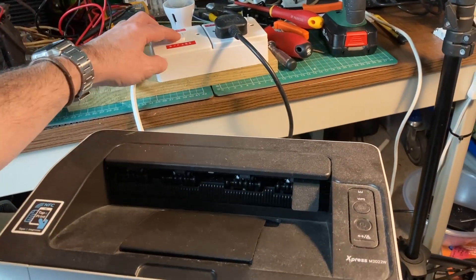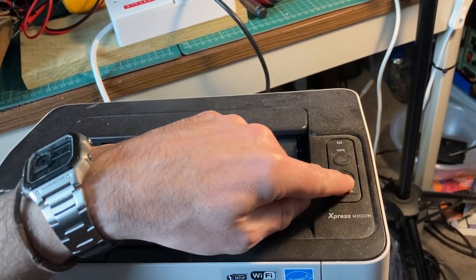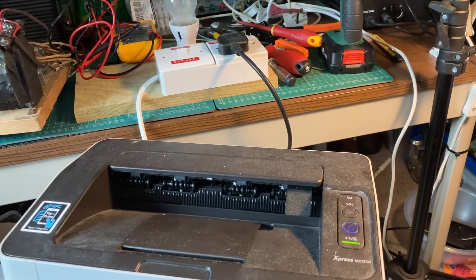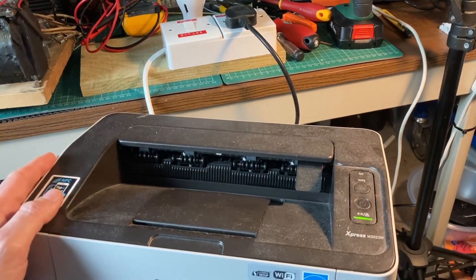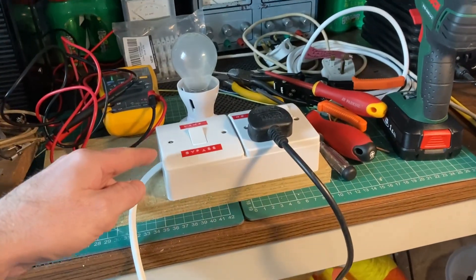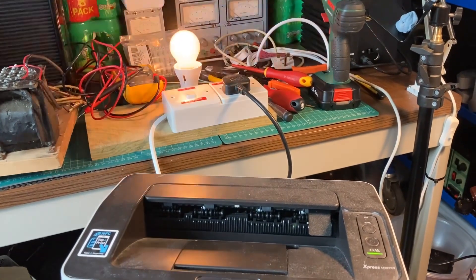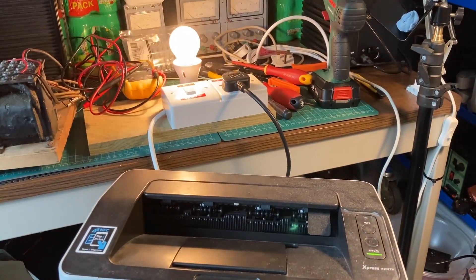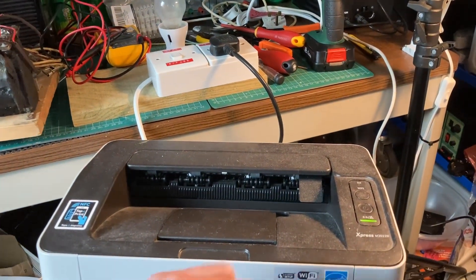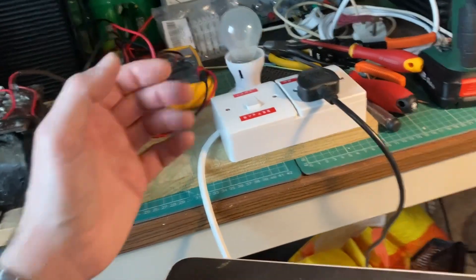Whereas if I enable the bypass, basically putting mains voltage straight into the socket — socket is on — and we try the device. So all of those 2.5 amps are basically going directly through here. And if I try and short that off — yep, can't draw it and it goes into sort of error mode. Cool, so the dim bulb tester is working.